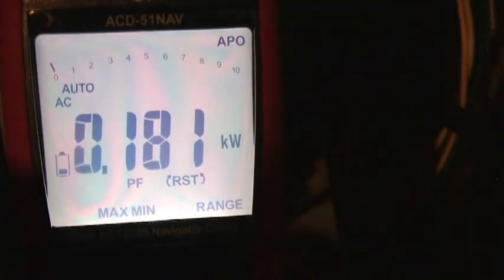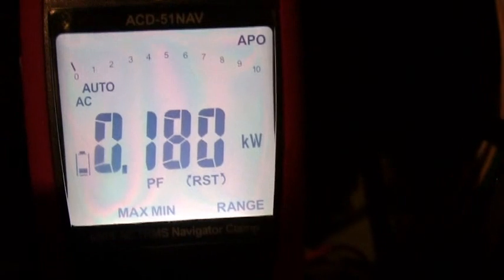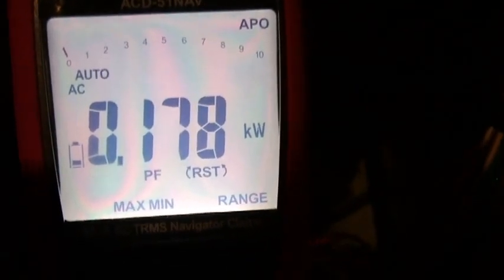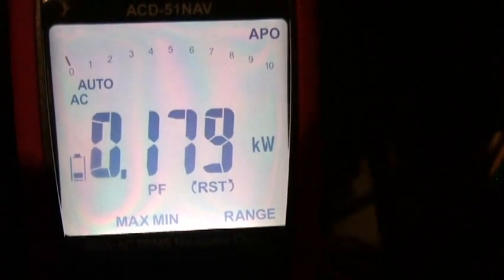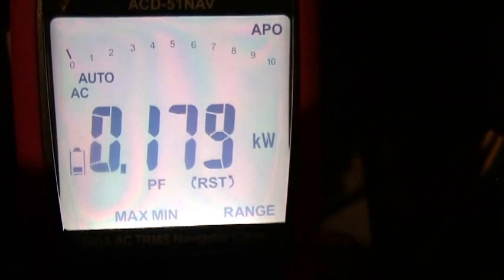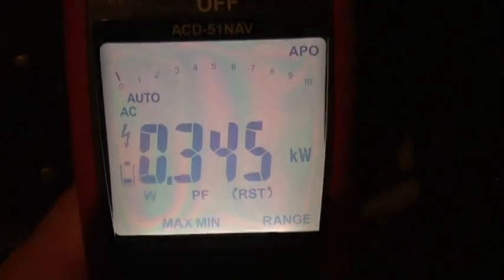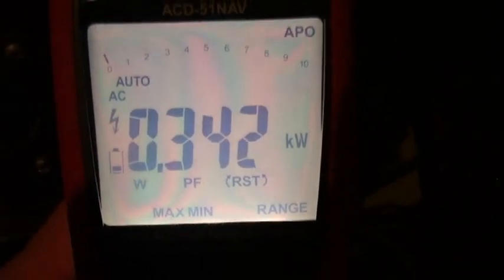I'm going to do my kilowatts on my blower motor also. With a clean filter in it, we're at 0.17 kilowatts. Let me clog up my filter again to see the result. This is a variable drive furnace. You're going to notice that the RPM has sped up — it's variable speed — but now my watts is 0.34.